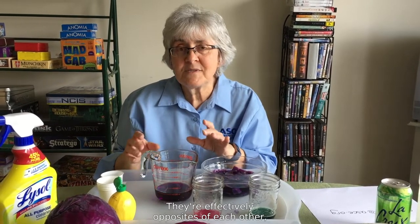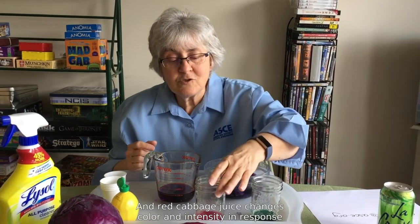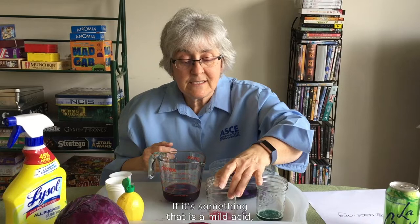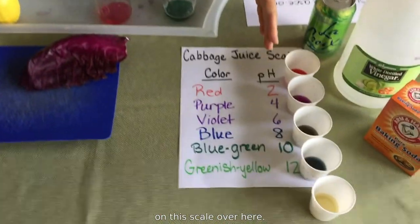They're effectively opposites of each other, and they're measured on a scale that goes from one — things that are very acidic — up to 14, which are things that are very basic. Right in the middle is seven, and those are things that are neither acids nor bases. Red cabbage juice changes color and intensity in response to how strong an acid or base you have. If it's something that is a mild acid, it would be a little purple; a strong acid will turn pink.